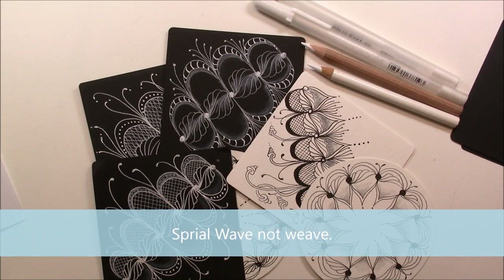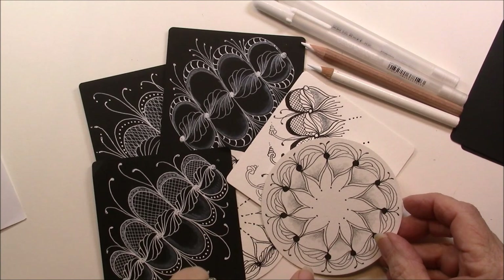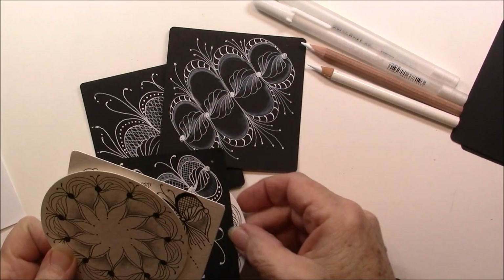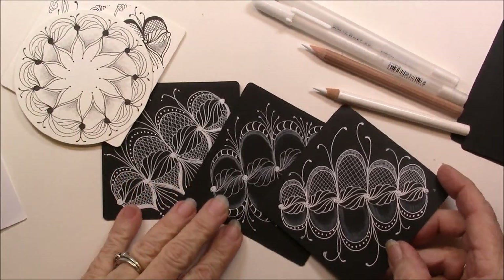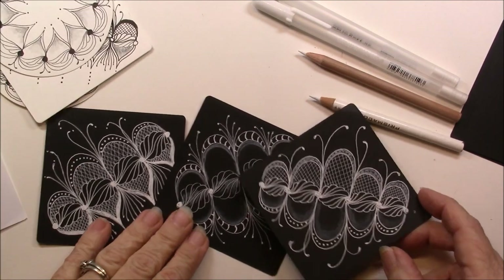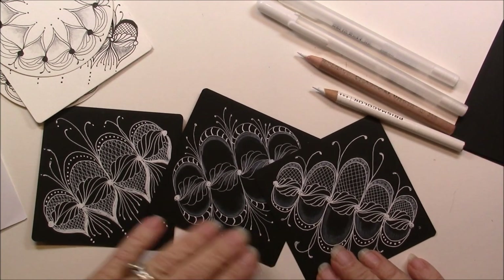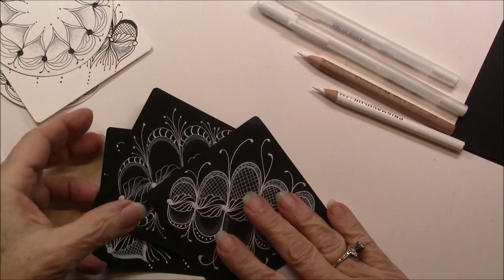I've had a lot of fun with this tangle. I've done it on white in the round — looks completely different. On a white tile, just adding a little some extras. Here's another round. But my favorite, I think, are when I did it on black tiles with two sizes of Gelly Roll using the fine point and the medium point. I'm going to show you those today — I just kind of went wild with this spiral weave.